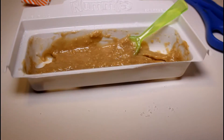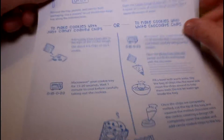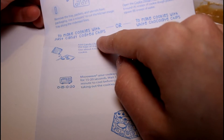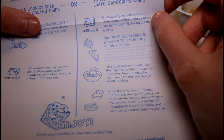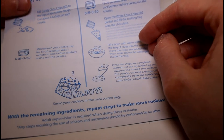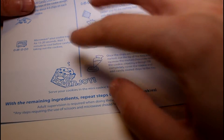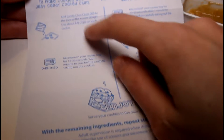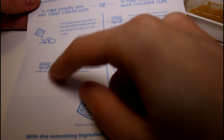Let's see what we do next. The directions give us two options. You can make cookies with just candy-coated chips, or make cookies with white chocolate chips. I think I want to do a little bit of both. I might do the plain ones, because the white chocolate chips you melt them and then you make like a frosting. And then the candy-coated ones you just add them to the cookies. Let's bring back our tray.